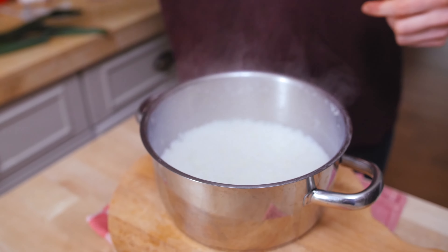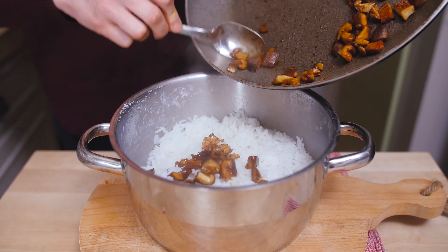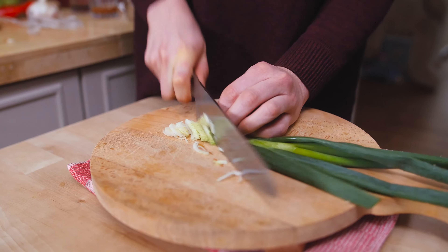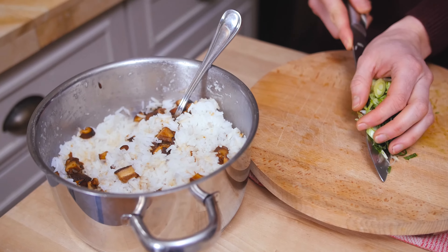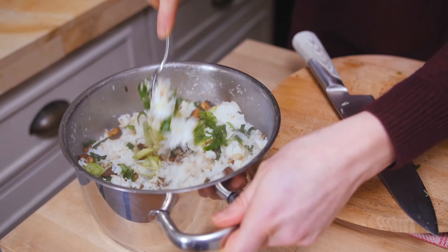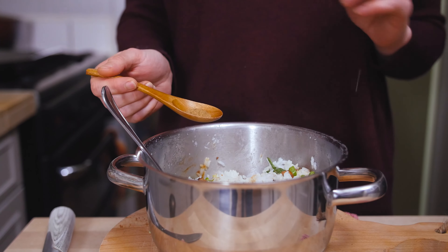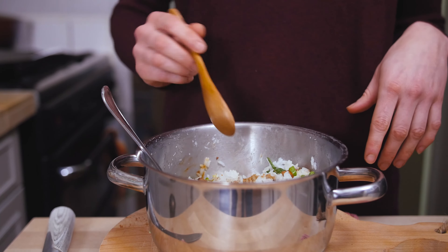My rice is done cooking — fluff it up with a fork and add the mushrooms. Chop up the spring onion. If you start to tear up when chopping spring onion, that means your knife is too blunt and you should sharpen it. Add them to the rice. Most of the time I'll add another vegetable like frozen peas or some grated carrots to sneak in some veggies for the kids. To give it that authentic Chinese flavor I'm adding a quarter of a teaspoon of Chinese five spice — be careful with this spice because it can be really overpowering. Quick taste test — the salt level is okay. If you want it more salty just add more soy sauce or salt.